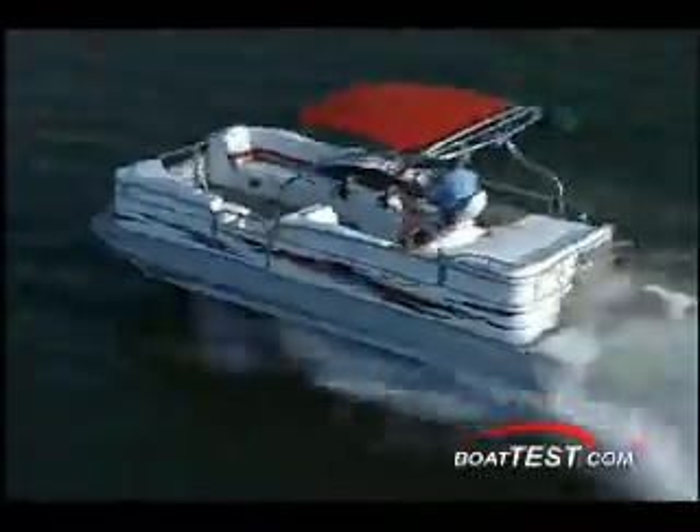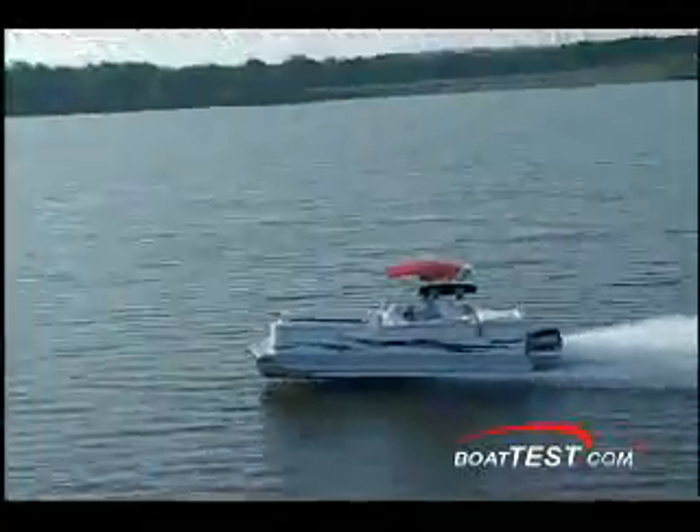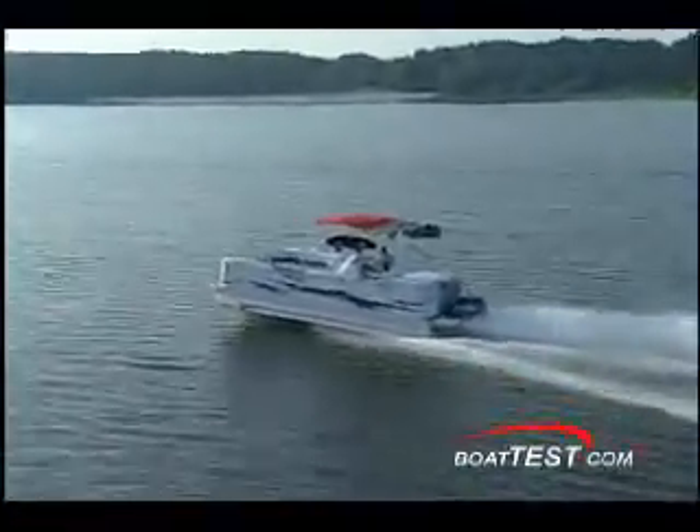In my recent test with Manitou Pontoons, I had plenty of torque out of the hole to confidently tow a skier or a wakeboarder and deliver the thrill. There was no porpoising at plane, and in high-speed turns, the engine and hull combination kept me solidly glued to the water in complete control like nothing I've experienced before.